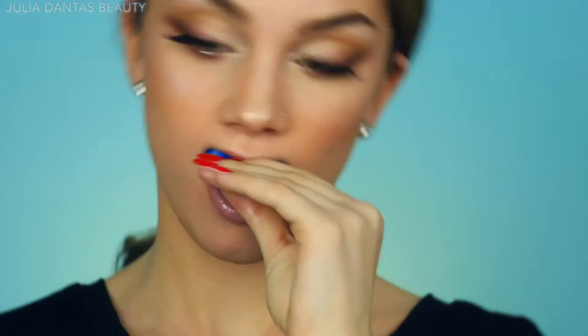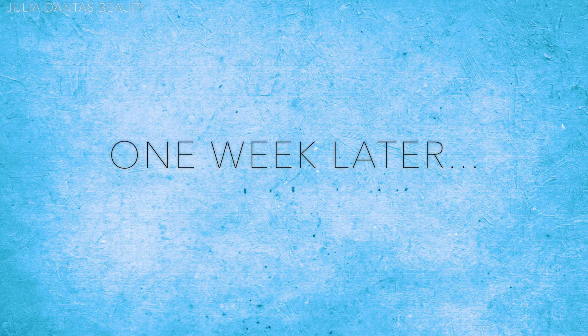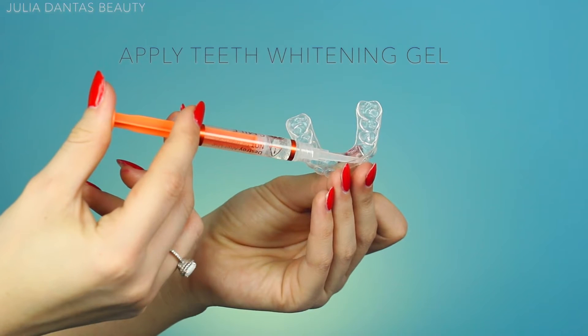I'm sticking these in my mouth and waiting between two to five minutes to ensure they're fully hardened, then taking them out and shipping them to the Smile Brilliant lab. It comes with a little shipping package, and in about a week I'll have my new custom trays.